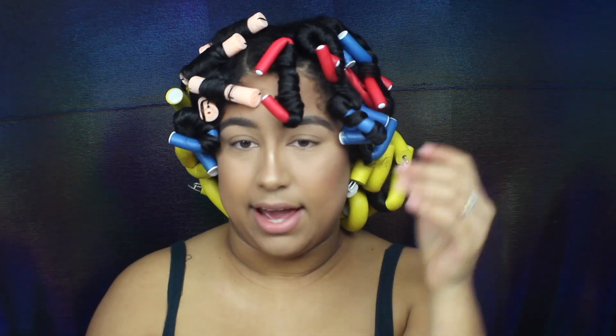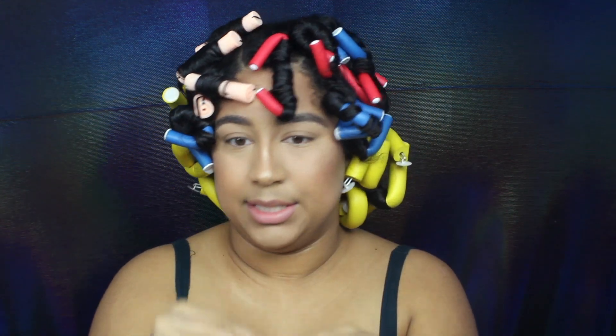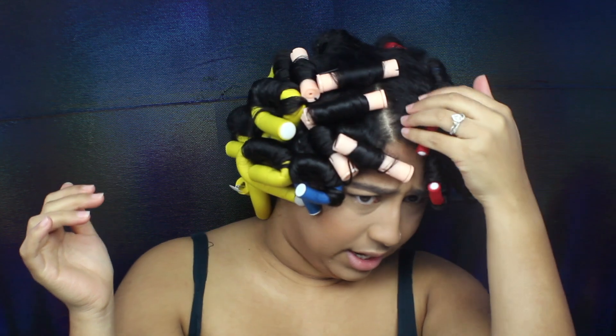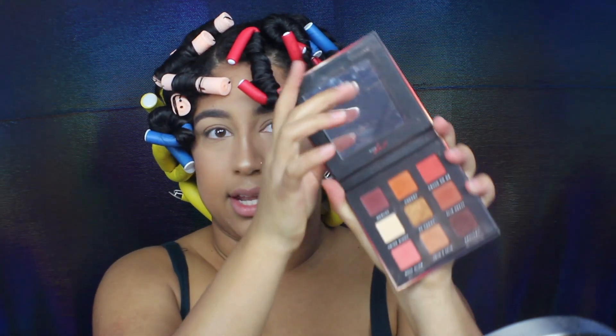I feel like this is going to be so tiresome. Okay, so I'm back — this is what my hair looks like now. I did have to add some different rods because I ran out of the flexi rods, but it was pretty quick, not too crazy. I can already tell my roots are going to be a little funky, but we'll see what happens. Now for an eye look, I think I'm going to use the Bad Habit After Dark palette because I really want to go in with that gold shade.